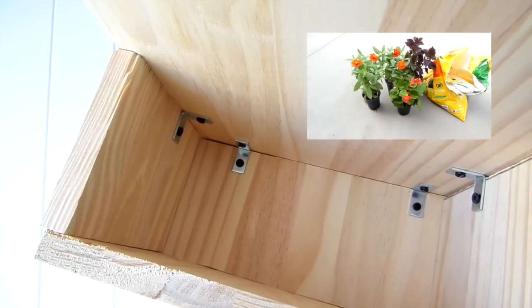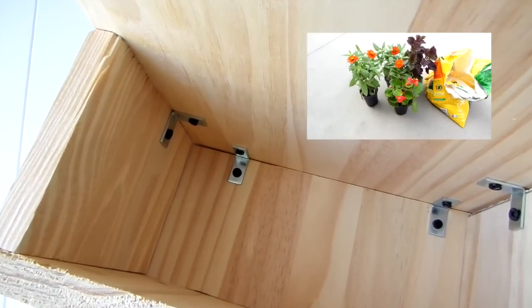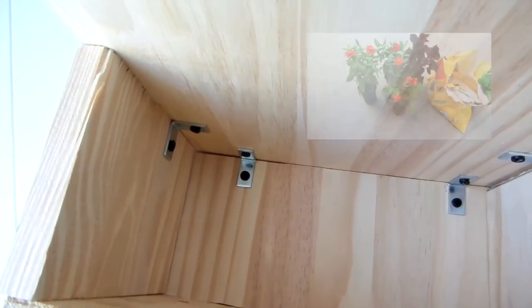You can add real or fake flowers to your pot. If you're going to add real flowers, drill a hole on the bottom for proper drainage.